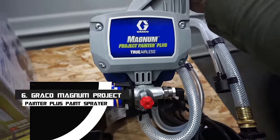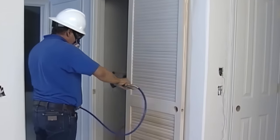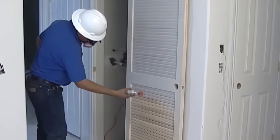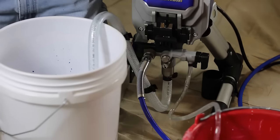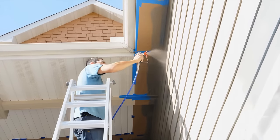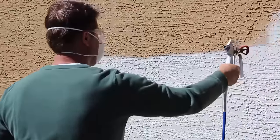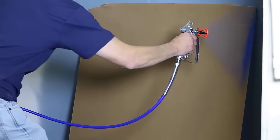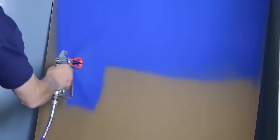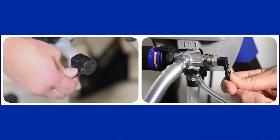Number 6: Graco Magnum Project Painter Plus Paint Sprayer. Even if you're new to paint sprayers, the Graco Magnum Project Painter Plus is an easy-to-use introduction to the world of these instruments. This sprayer is designed primarily for DIY jobs and is excellent for small-to-medium projects such as painting walls, furniture, fences, garage doors, and other common weekend projects. It draws paint directly from a 1-gallon or 5-gallon paint can and comes with a 25-foot hose that can be extended to 50 feet. You can spray almost any oil or water-based paint or stain without needing to dilute beforehand. The paint flow can be easily adjusted for up to 0.24 gpm and a maximum working pressure of 2,800 PSI.